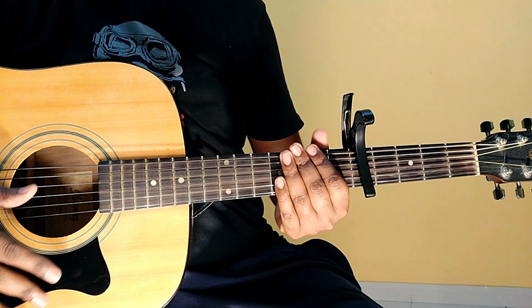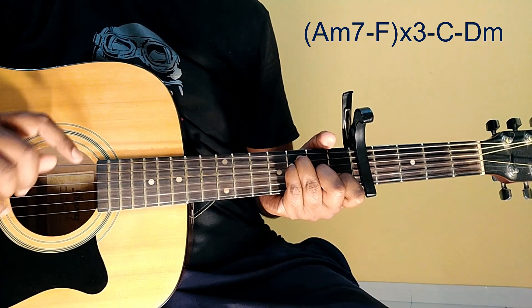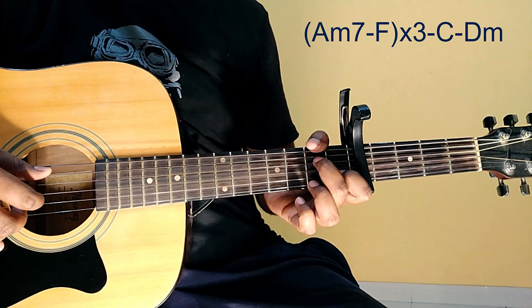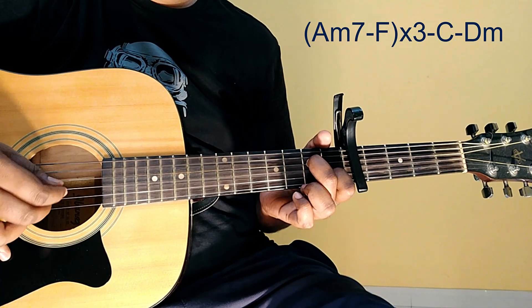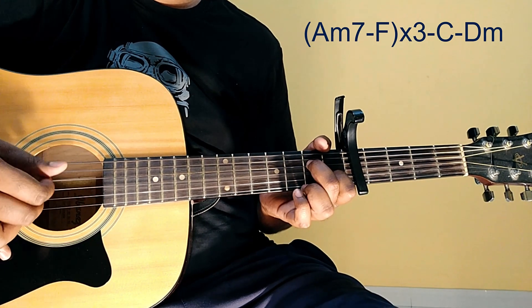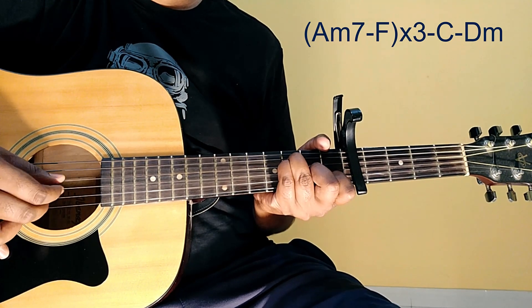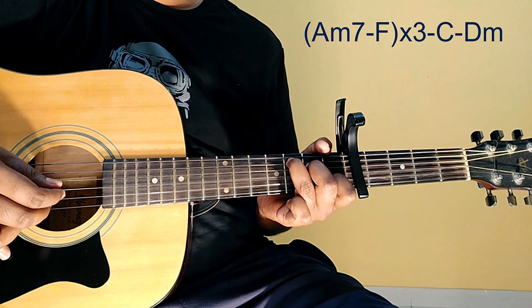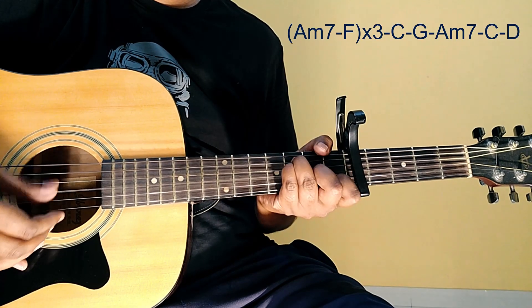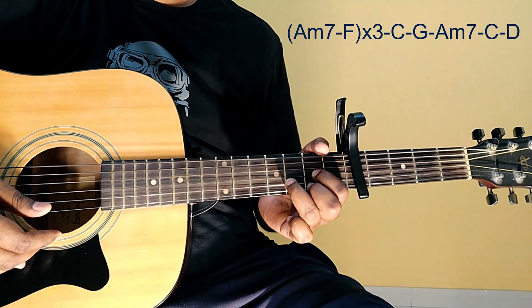Now the next part: the progression used is A minor 7 to F suspended, 3 times, then C major to D minor. Then A minor, C and D. The next progression will be A minor 7 to F, 3 times, then C to G, then A minor, C and D, okay?